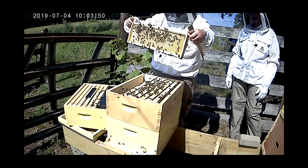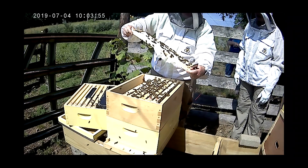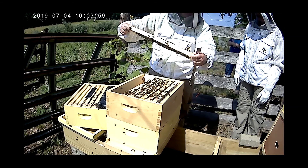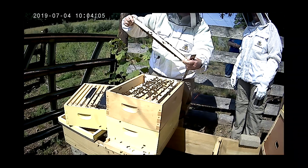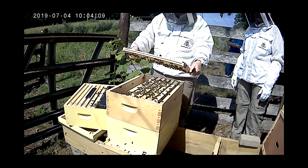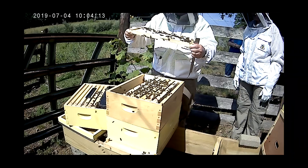Oh look at this — look at all that honey that's capped! See how it's shiny? That's probably ready — it's probably less than 18% water. When it is, it's usually 17% or less and they'll cap it. Same way here — they're going gangbusters.